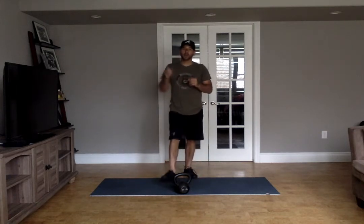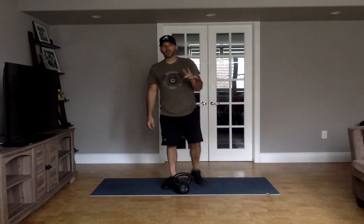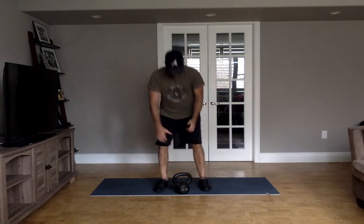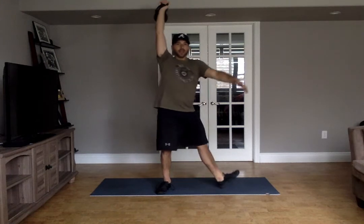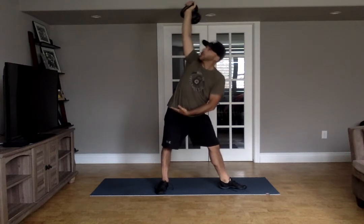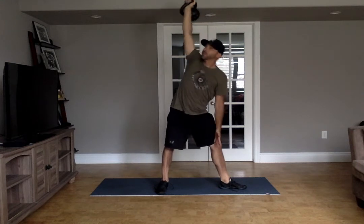The last block is abs. Three rounds: three windmills per side, ten crawling steps forward and backwards, and a thirty-second hollow hold. For the windmill, get it up overhead, get set, pop that hip, think about hinging here, look up at that bell, keep that leg straight. Just get to wherever you can get to.